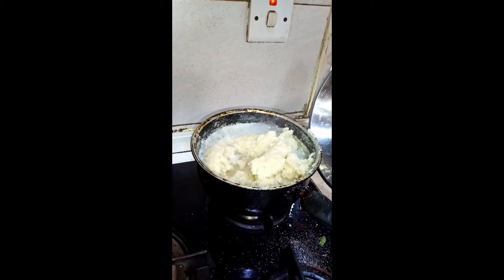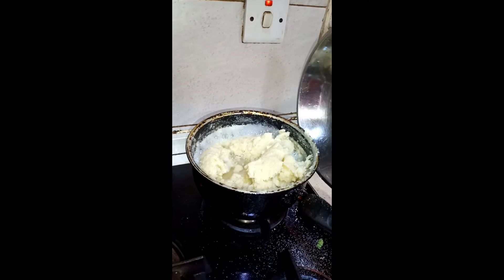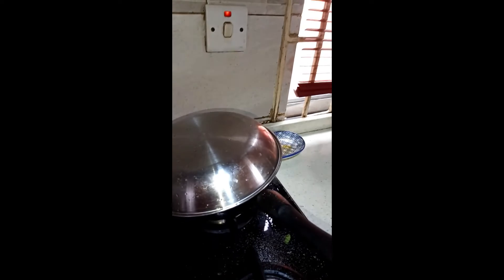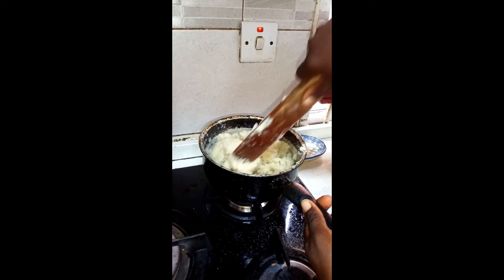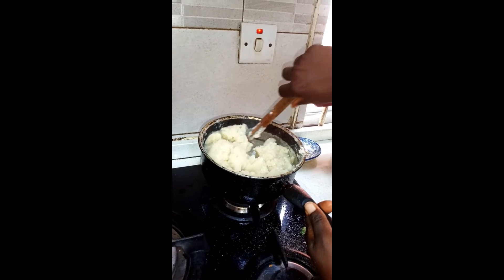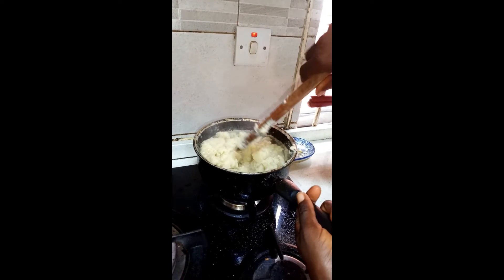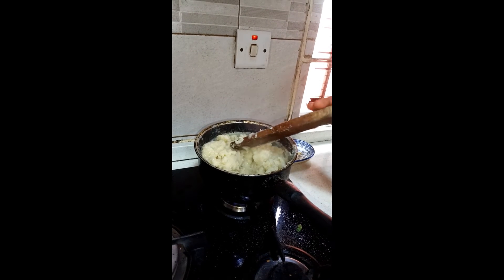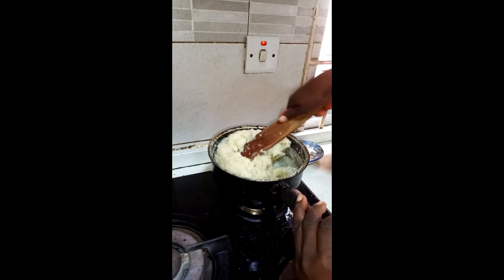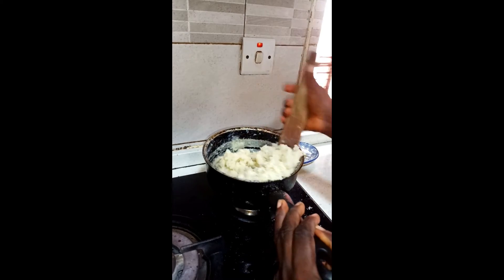We added a little water to it and allow it to cook for a while. We are covering it. It has cooked for about three minutes so we need to turn it to get a good flavor. It is being turned so it won't be lumpy.